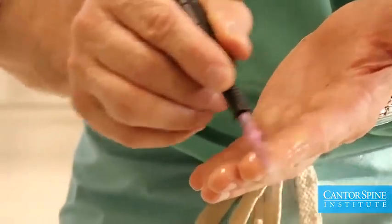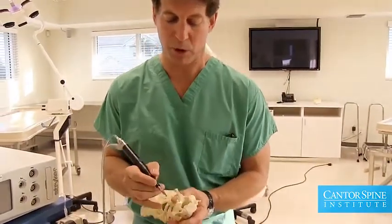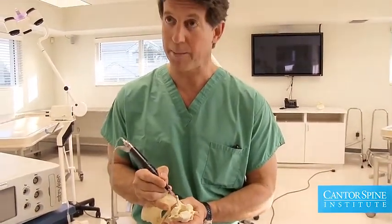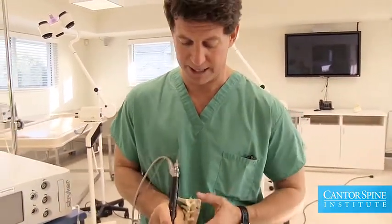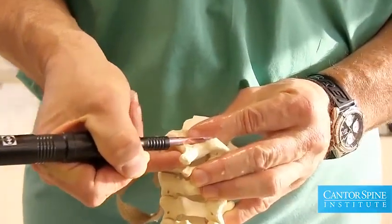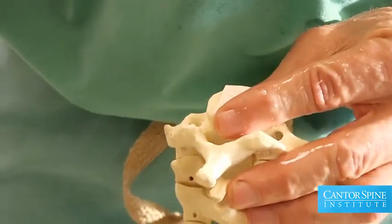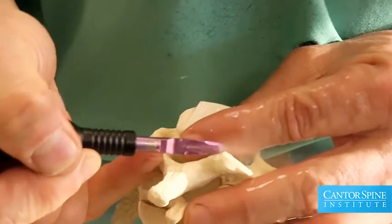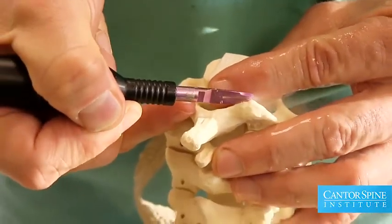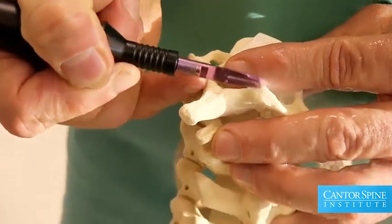My skin is very similar to the surface of a nerve, and you can see that touching something like this to my finger would be dangerous to my nerve. But when we put this bone scalpel on a piece of bone that is pinching a nerve, we can very effectively remove the bone from the nerve without damaging the nerve. This device lets us get into very small spaces and eliminate the bone pressing on the nerve.